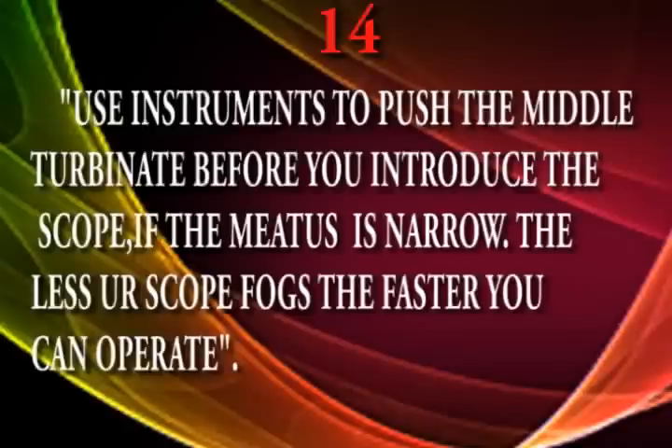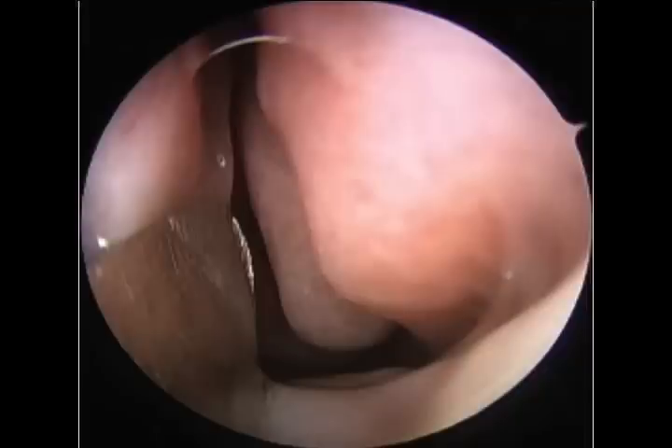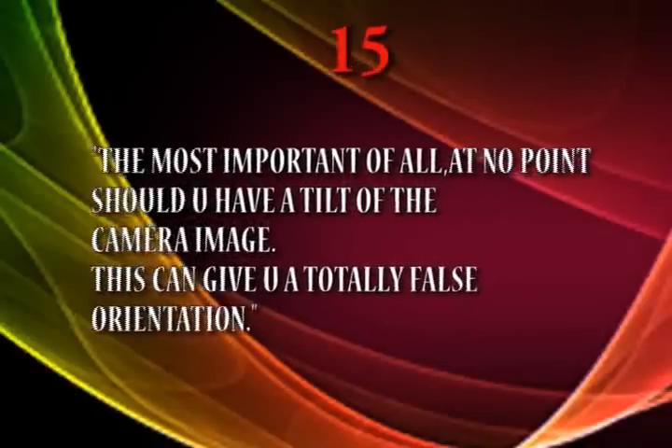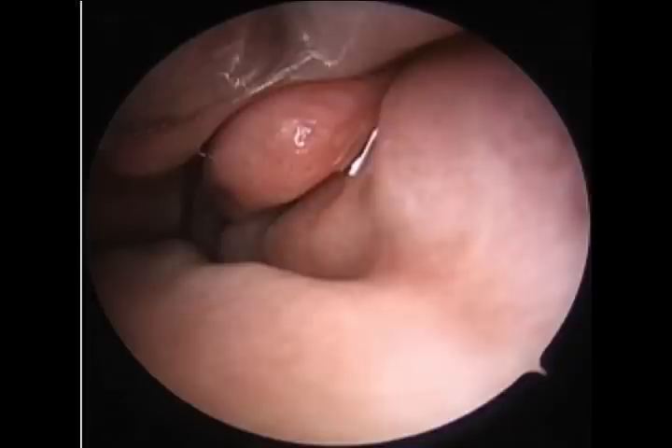Commandment number fourteen: use an instrument to push the middle turbinate — not fracture it, just gently push it. This applies not only to the middle turbinate but to any part; when introducing the telescope you should not fog it. The final and most important commandment of all: at no point should you have a camera tilt, because it will give a totally false sense of orientation. This picture shows what a camera tilt looks like.